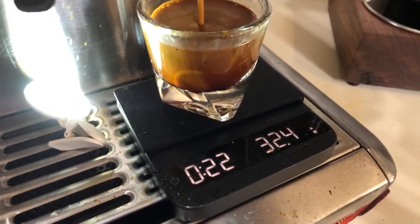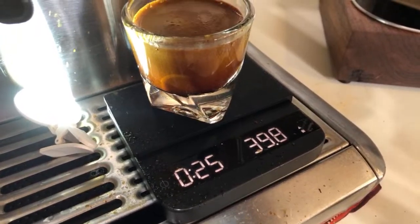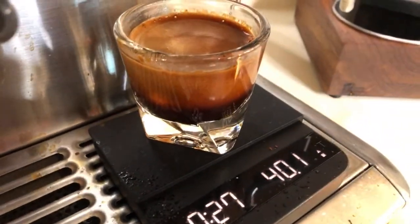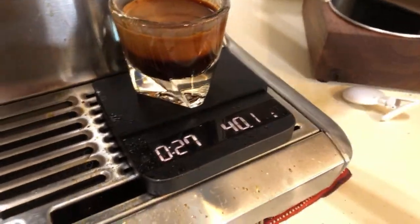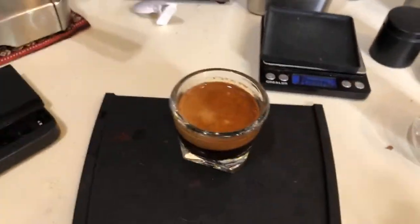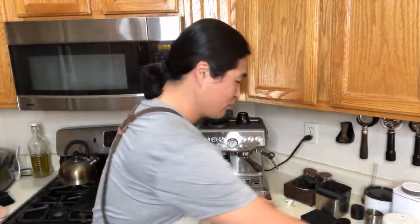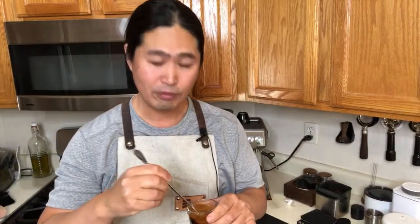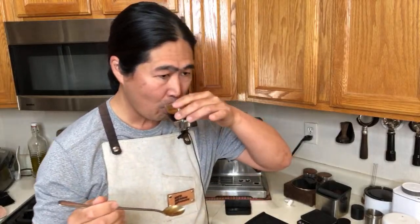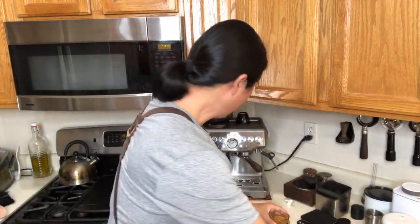I'm shooting for around 40 grams out. 25 seconds — shot looks great, actually fantastic. Not bad at all — that's a lot better than the last one. If we dialed in one more time I think we'd get it just right, but this one is fine. Dark and rich. Cheers! Yes, this is great.